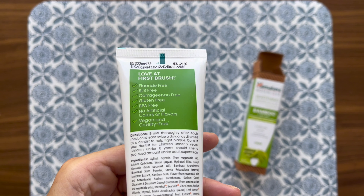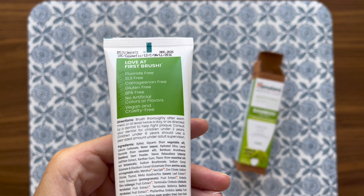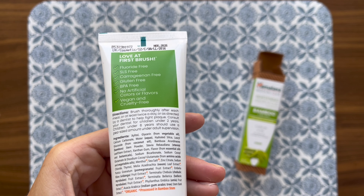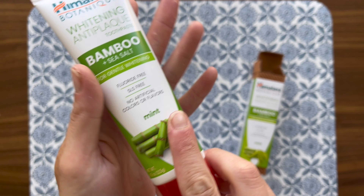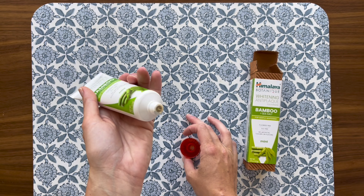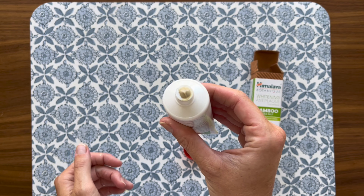What I love most about this toothpaste is its gentle cleaning power. It's been fantastic for my daily use, providing a thorough clean that makes my teeth feel polished and refreshed. Since switching, I've noticed my mouth feels cleaner longer throughout the day, which is a huge plus for someone who talks a lot at work.